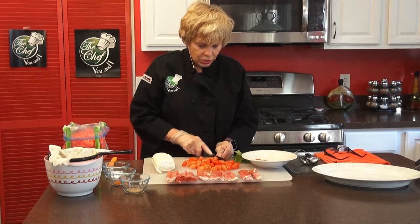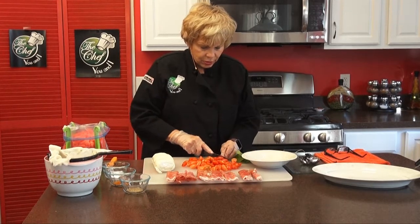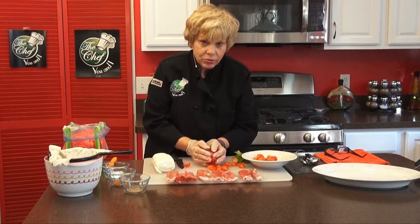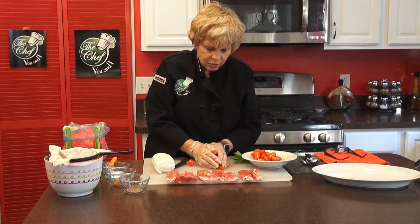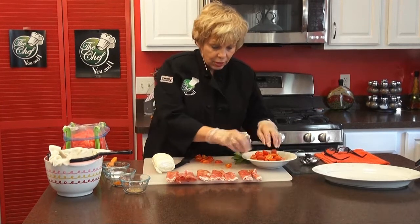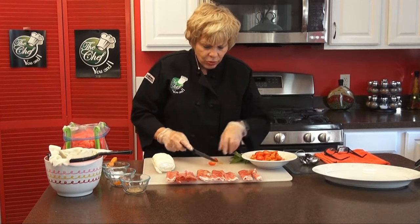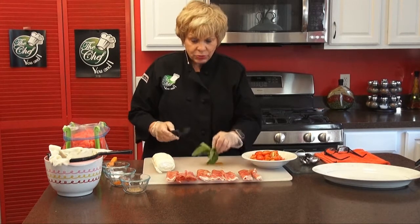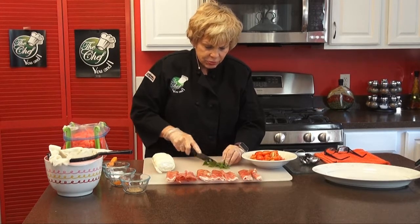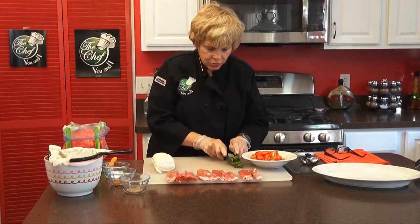We're almost done with our tomatoes, then we're going to put them aside and add our watermelon. We're also going to use a few basil leaves — I'm going to chop those up fine because you want to use those in the salad too, just to decorate. So I'll chop those up really fine and put those aside.